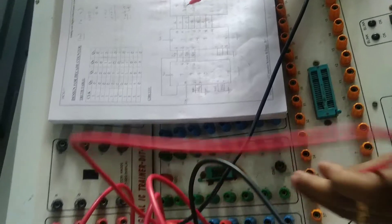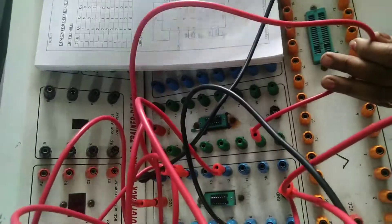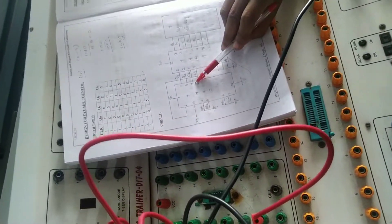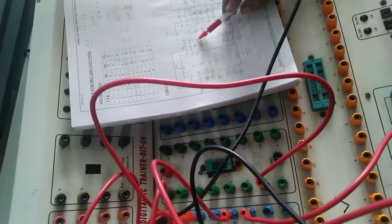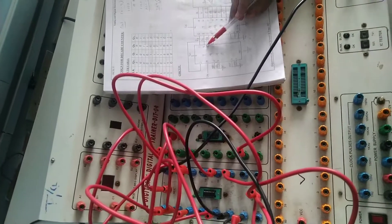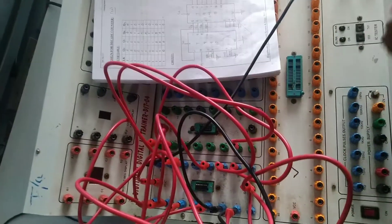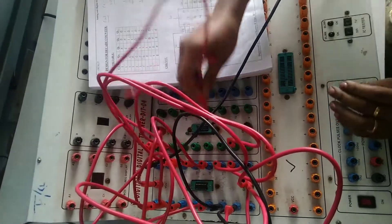If you want to check the clock input, you can also give the line from pin 12 to the output part. Next, take QB — QB is pin number 9 of the 7490 — and connect it to pin number 1 of the 7447. Pin number 8 of the 7490 connects to pin number 2 of the 7447. Pin number 11 of the 7490 connects to pin number 6 of the 7447.